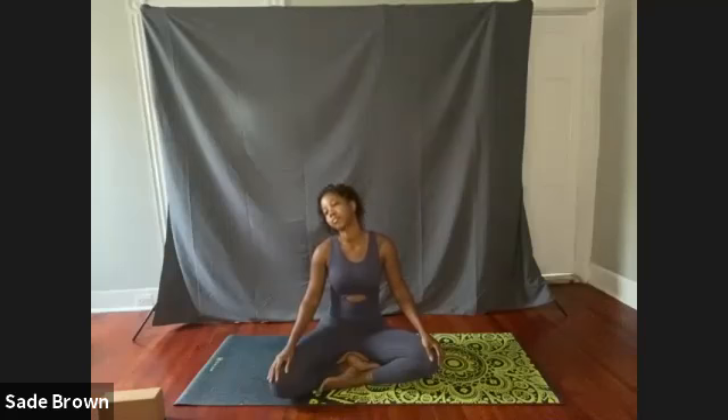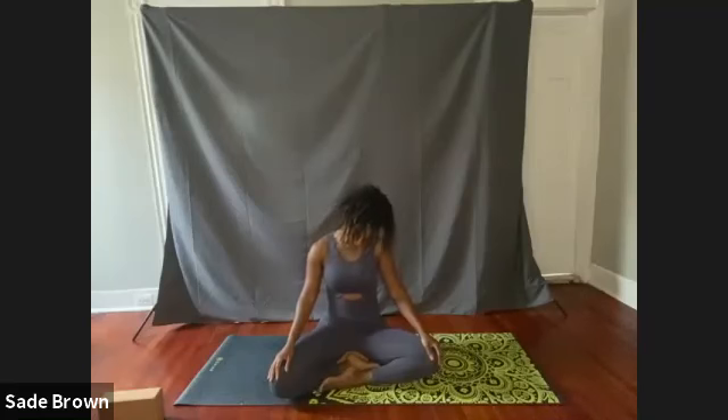As we lower our chin down towards our chest, we're going to create large circles. Start rotating towards the left and then working your way over towards the right. Take a nice deep breath once the chin drops down towards the chest, and then exhale on the way up.